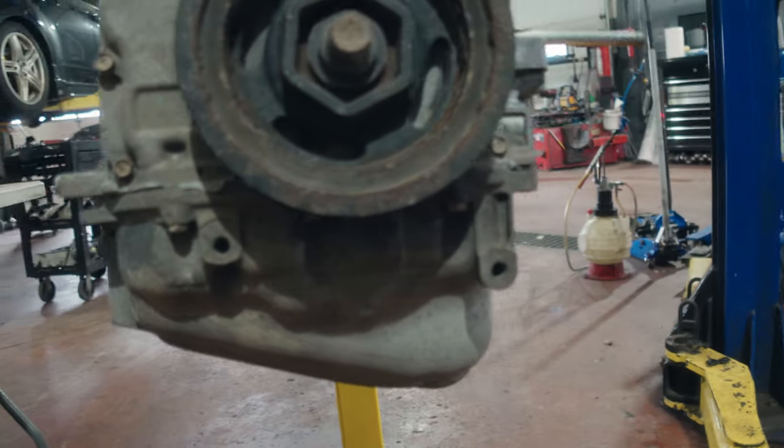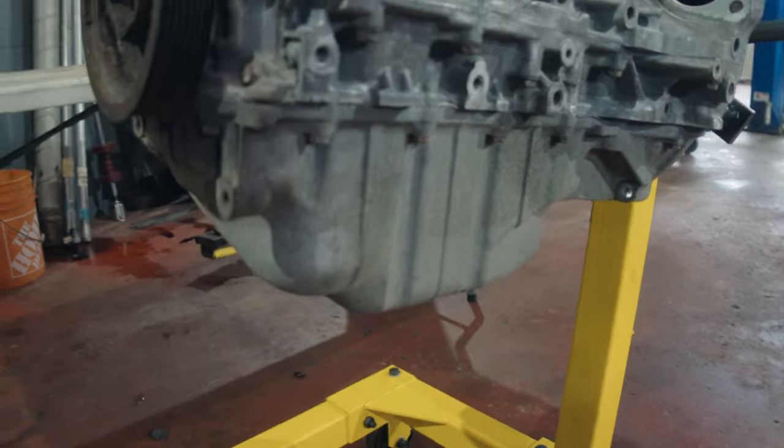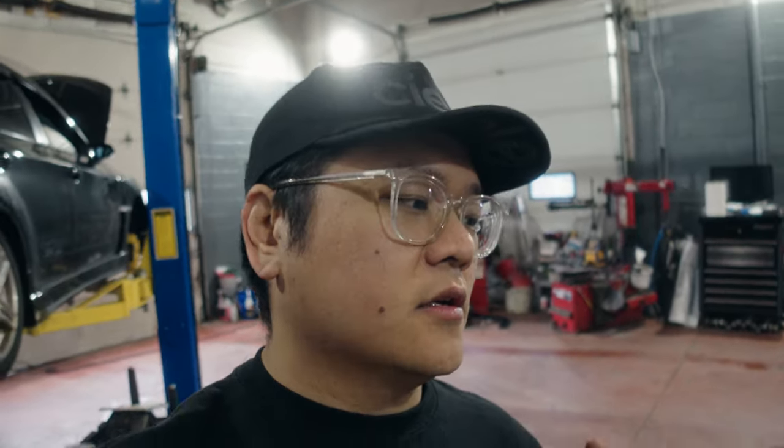For today, we're gonna remove the head and also get rid of the oil pan. We'll take a look at how the pistons look just from the top, maybe clean them up a little bit with some degreaser, and see what's inside the oil pan — hopefully nothing eventful. All the parts for the swap have essentially been on order. We took advantage of Black Friday deals with K-Power and got a whole bunch of their swap parts.